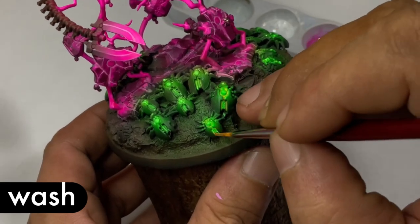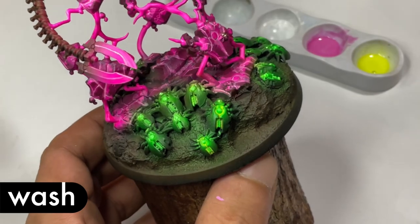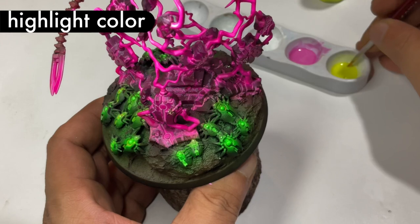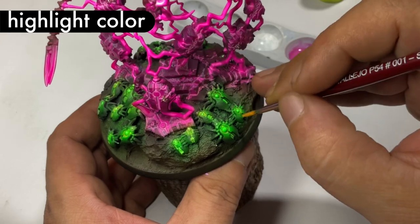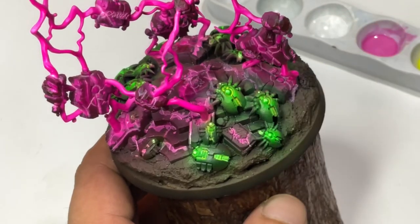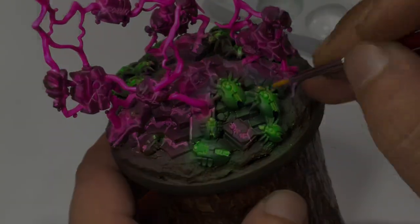It is important to note that these washes are not very opaque. However, you really need to thin them well with water so that they will be super runny and run along the details and crevices. Again, they're not very opaque, so you have to do this around a couple of times. Now you can see the reason why I said that flow paints are not the best paints to make your miniature glow — it's actually the gloss white paint or lighter color paints that will make that really nice glow effect.